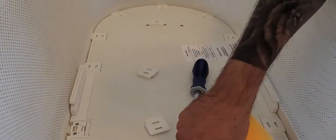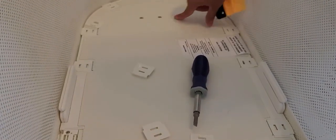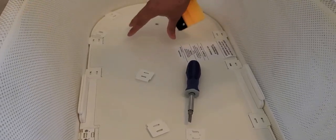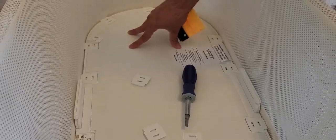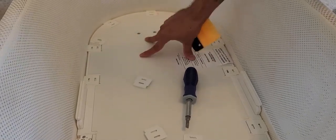Once that's done, we're going to remove these six screws that hold this metal piece straight to the bottom of the sled.